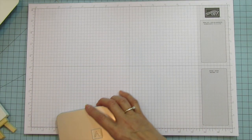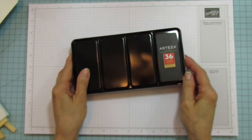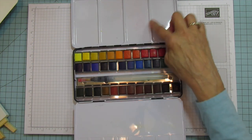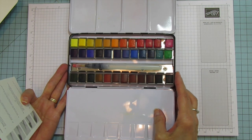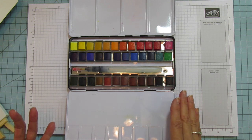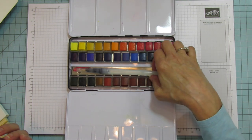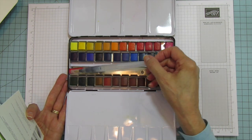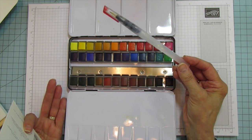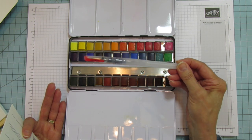So the watercolors — this is the pan that comes with it. You have your little mixing areas, which I always highly recommend using before applying because you can mix them thinner or thicker to get different color looks. Here is the water brush. I did play with it a little bit and I feel like I have better control with a regular brush, but I'll show you a little bit of how I use this.